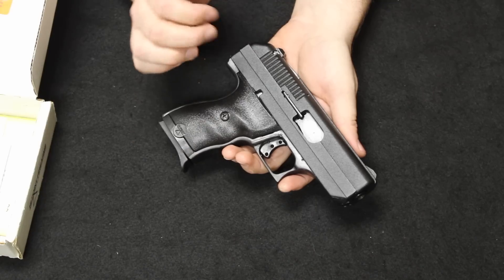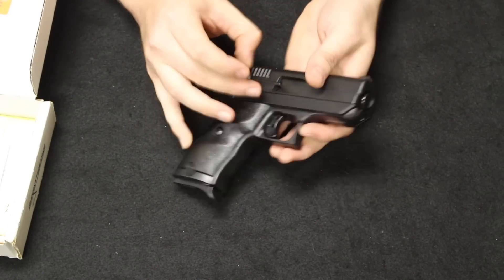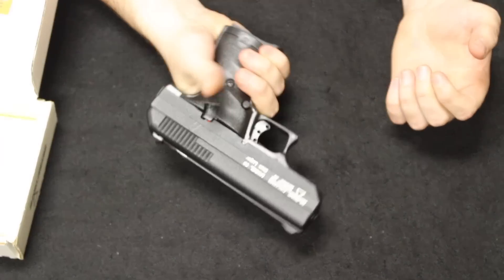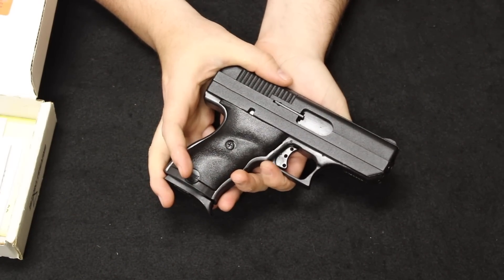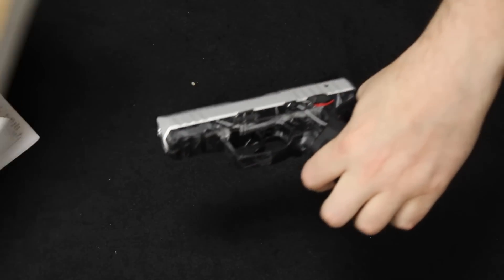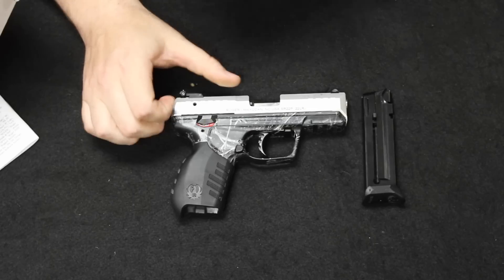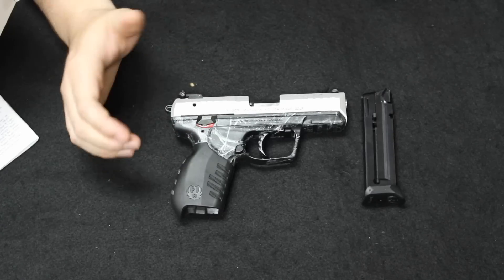Now the biggest complaint about the Hi-Point handguns would be the weight. The C9 here has an unloaded weight of about 25 ounces, which is about double the weight of other polymer frame handguns with a similar capacity. So you have such a big, blocky, heavy, and awkward feel in the handgun. One thing about this is its robustness and durability. There have been a lot of different tests done on different YouTube channels — torture tests, meltdown drills — and these actually surprisingly hold up pretty well. You might look at it and think it's a big blocky design, it's heavy.